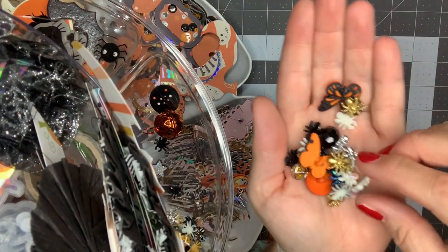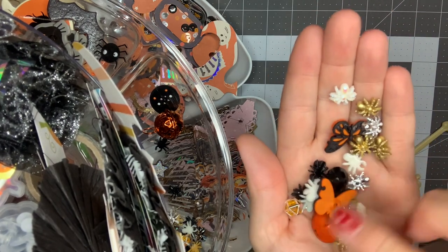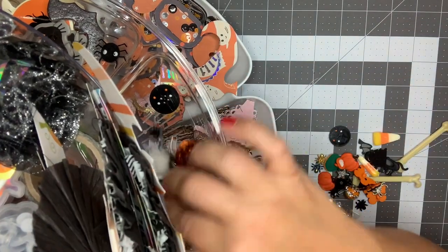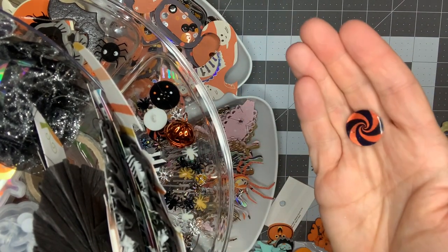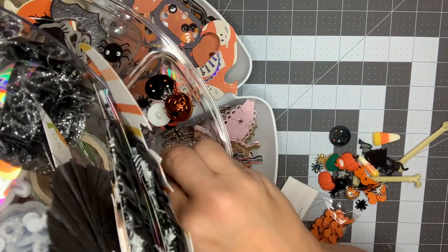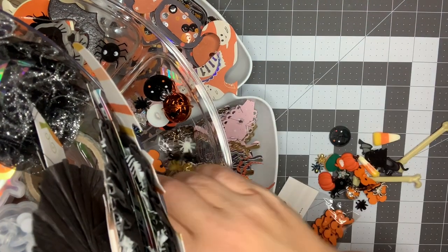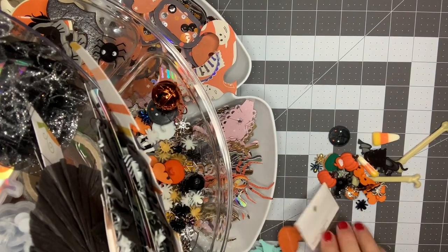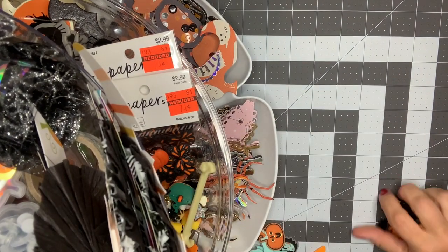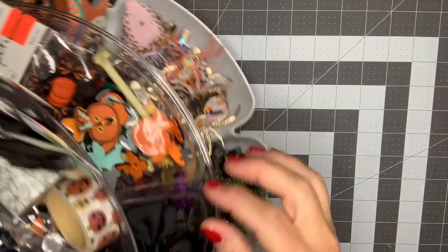I've got all those little spiders from AliExpress - there's gold and silver ones, those will be cute to layer. I already used some of these - I'll show you that in a minute. Some more buttons and beads, and these are all from a collection Walmart had last year - it was like a Nightmare Before Christmas collection. I haven't been in Walmart in a while because I usually do grocery pickup, but I've been seeing some cute hauls lately.